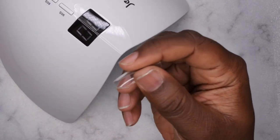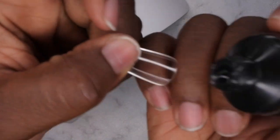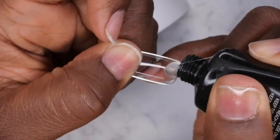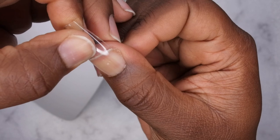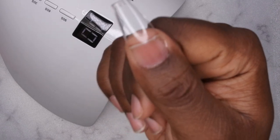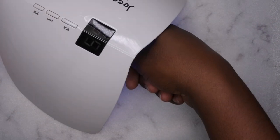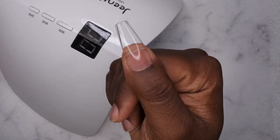Now I'm going to go in with my full cover tip and apply it with some poly gel. I'm just going to take a little bit of poly gel, put it right inside of the tip, then go in at the base of the nail and press it all the way down. What's nice about applying it with poly gel is that you don't have to hold it down. Now I'm going to put my hand in and cure.